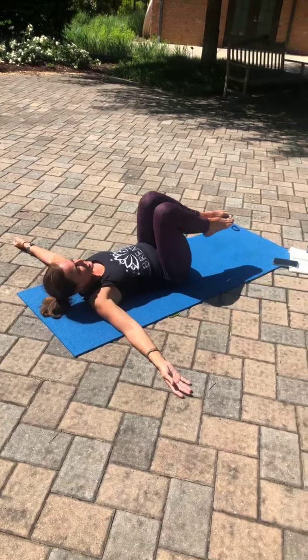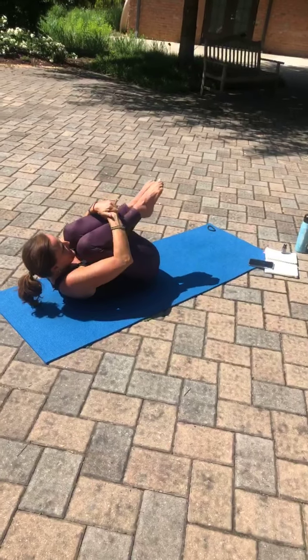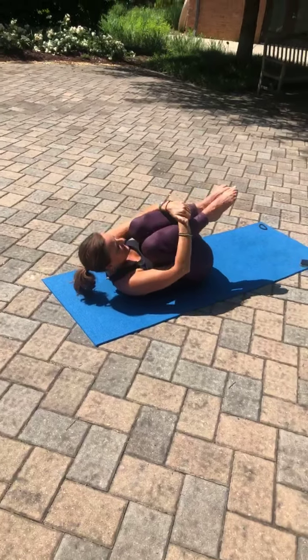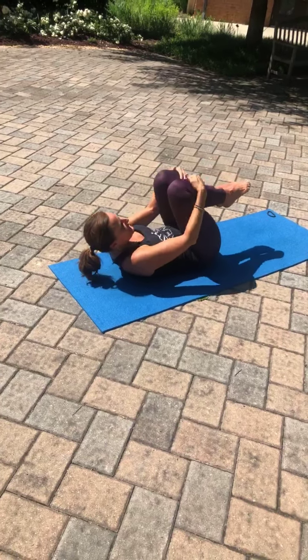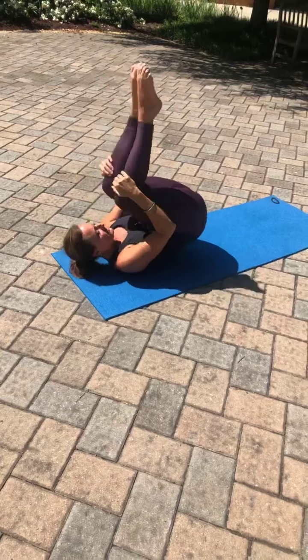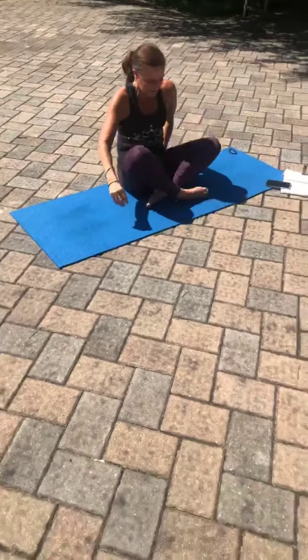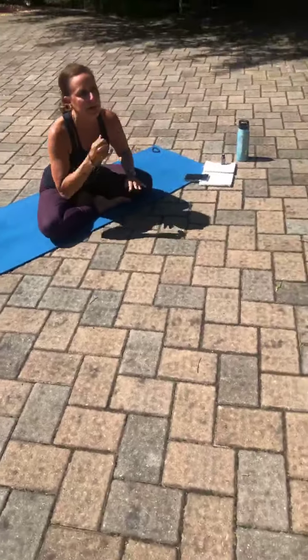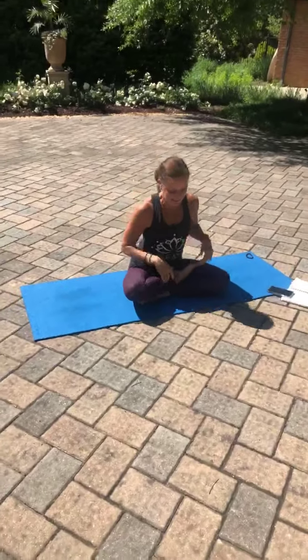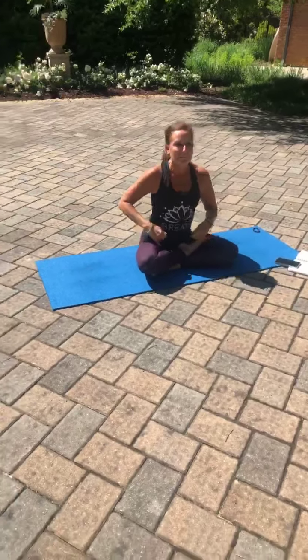Inhale those knees back to center, wrapping those arms around the knees, giving yourself a nice big hug once again. Then beginning to take those rolls front to back until you find yourself in a comfortable seated position, about in the middle of the mat, getting nice and settled in here.